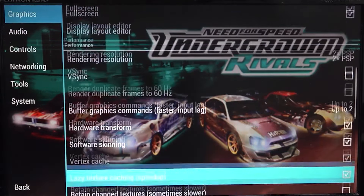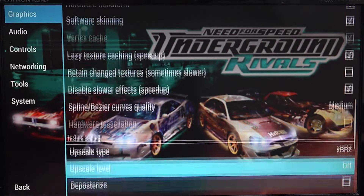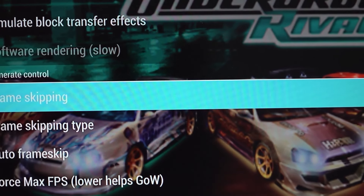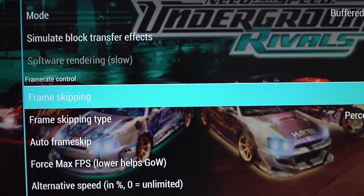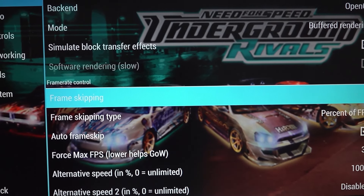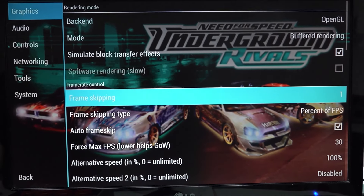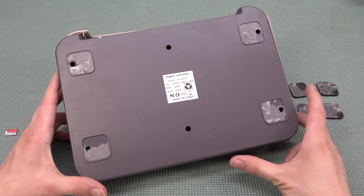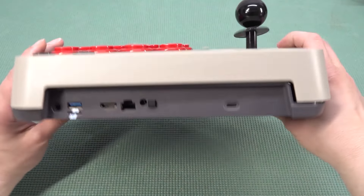Most games will run at a lower resolution and we need to have at least a different frame skip enabled. However, this is not really a problem in general with most of the games. I can really enjoy some old school PlayStation Portable games — I think it's still one of the last PlayStation Portable devices that I really enjoyed.